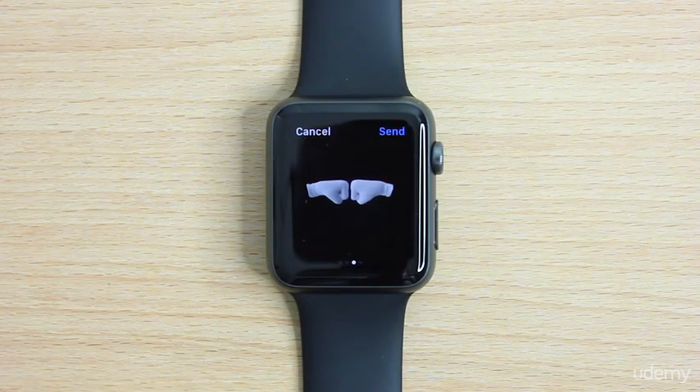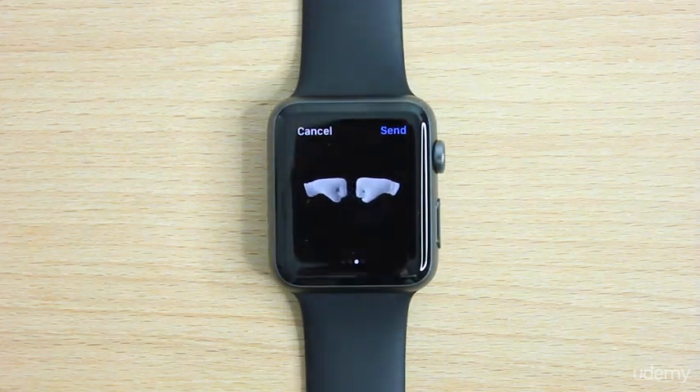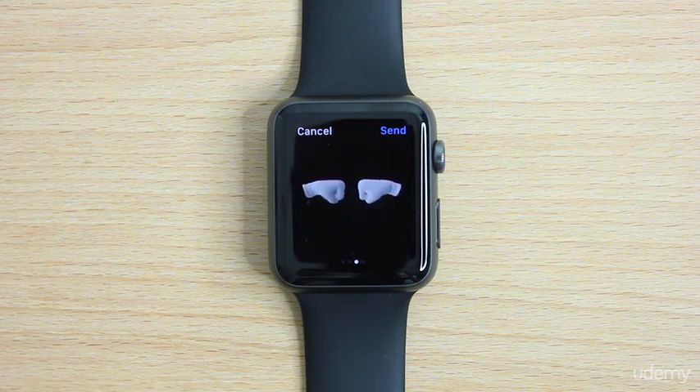So yeah guys, that's some new visual changes to watchOS 2 and even some new animated emojis. We're going to dig deeper into some more visual aspects with the watch faces and some other cool little visual features that have come up with watchOS 2. So let's go ahead and continue on to the next video.